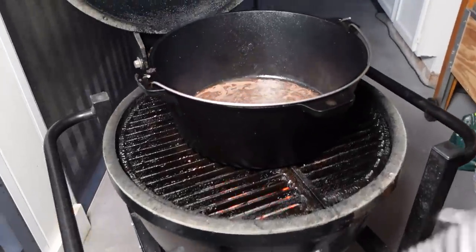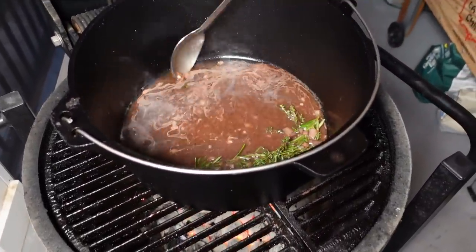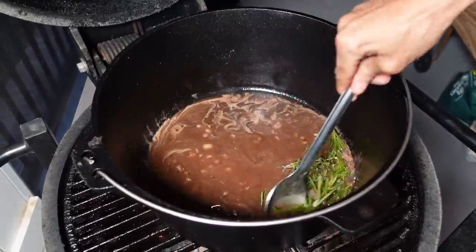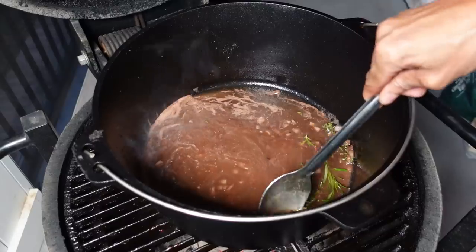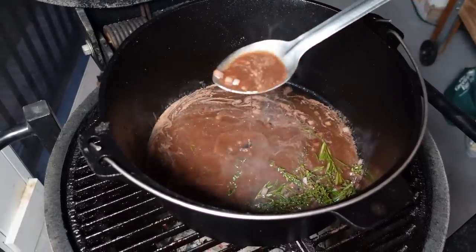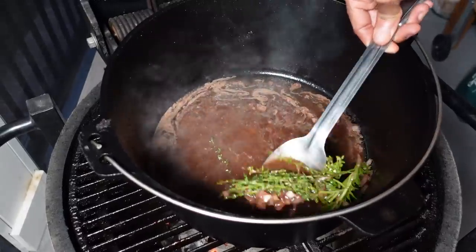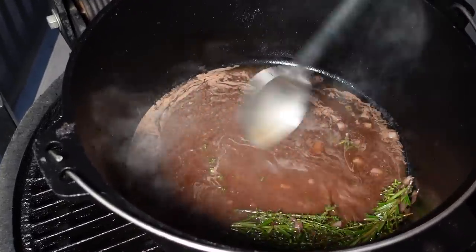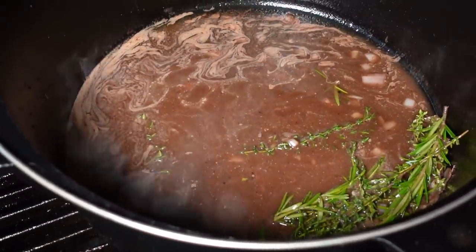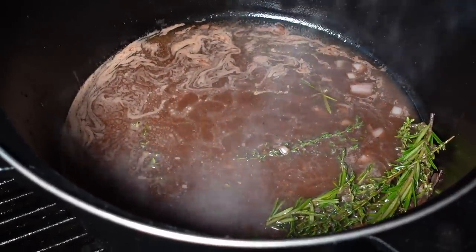Our sauce is almost ready — just a couple more seconds. I want to let it get a little bit thicker. All those nice herbs and flavors are in there and that's what we're going to drizzle right over our meat. I'm going to pull this in just a bit.